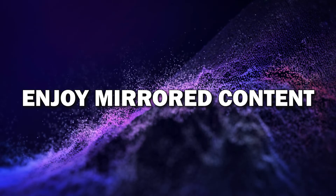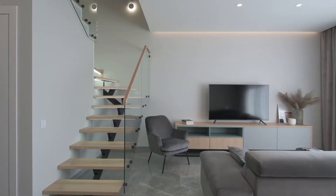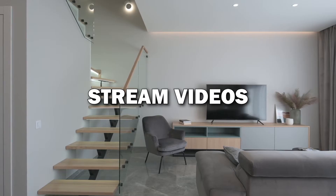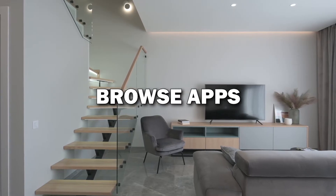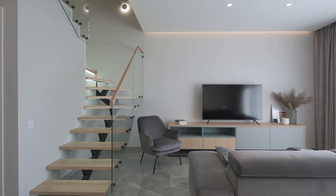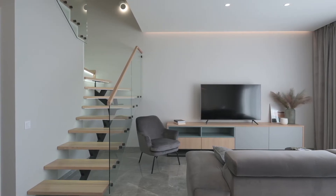Step 6: Enjoy your mirrored content. Your Android phone is now mirrored on your smart TV. You can stream videos, view photos, browse apps, and even play games, all from your phone on the big screen. It's a great way to enjoy content with family and friends.